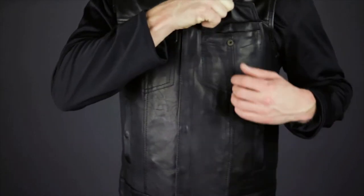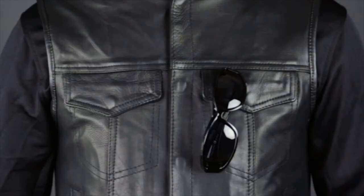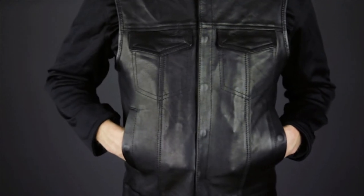It has two snap style breast pockets that are perfect for lining up your nickname and rank patches. The left one has a slit for carrying your riding glasses when you're off the bike. There's also a snap style hand warmer pocket for extra storage.